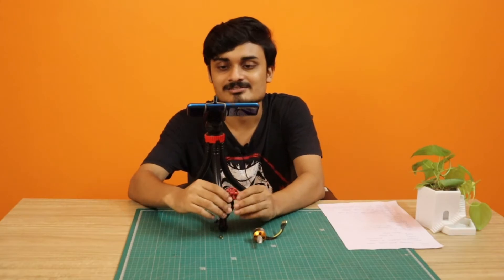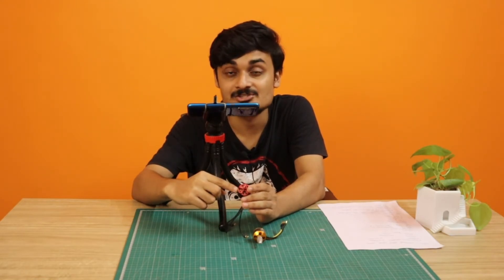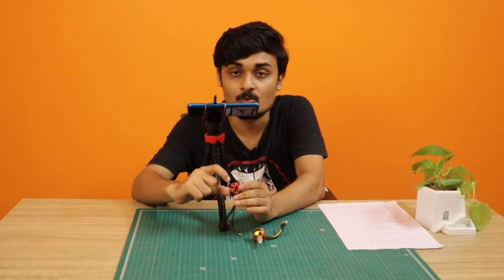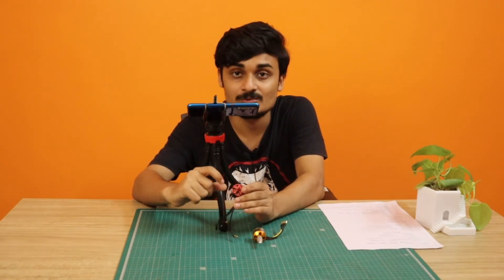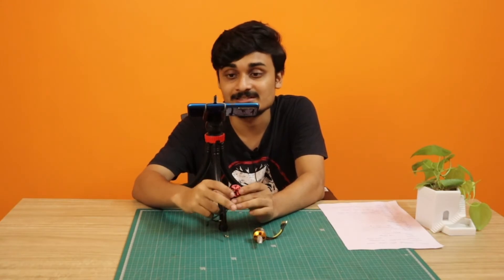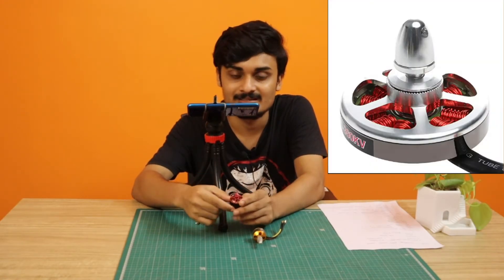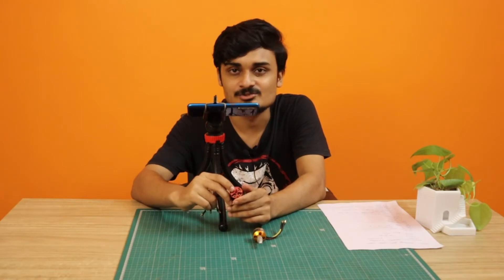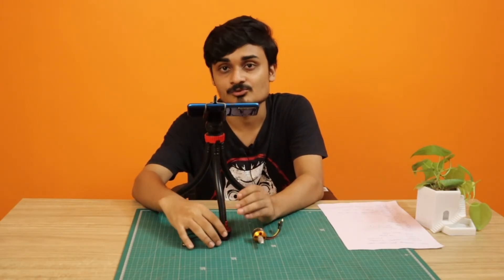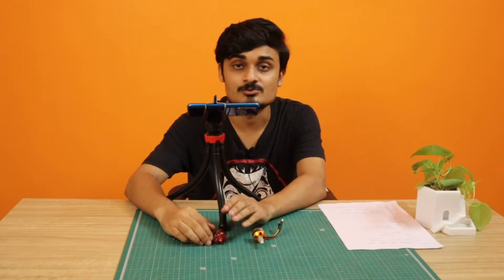The third thing is motor size. In the motor number, the first two digits (e.g., '22' in 2212) represent the width of the rotor or motor, and the next two digits ('12') represent the height. More width means more torque, and more height means more power. So when '22' increases the torque increases, and when '12' increases the power increases. A 2212 is a very standard motor size for a first drone build.